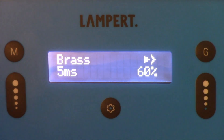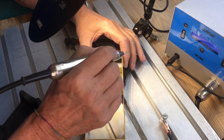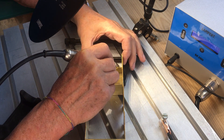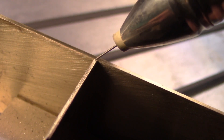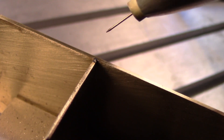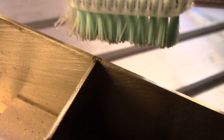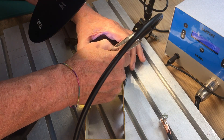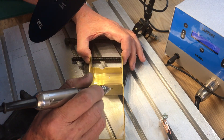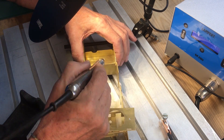The Lampert spot welder works in brass, aluminium, steel, and more. The generated spark fuses both spots without having to add solder. The firmness of the connection allows it to be heated several times later on without the connections coming undone again.